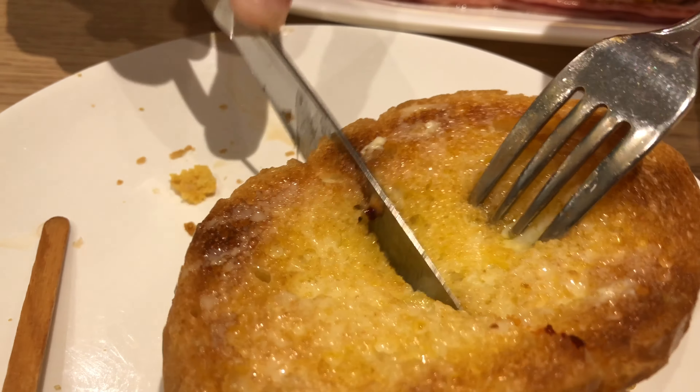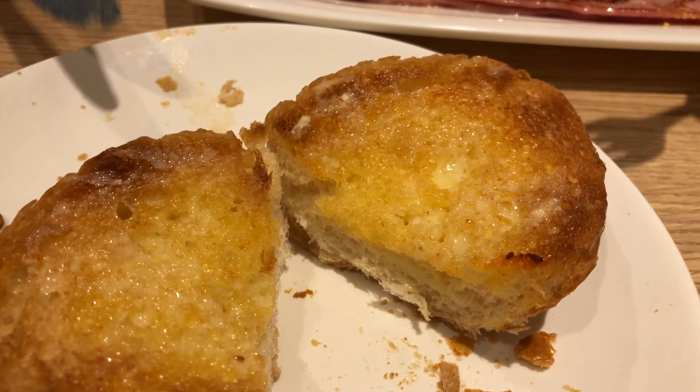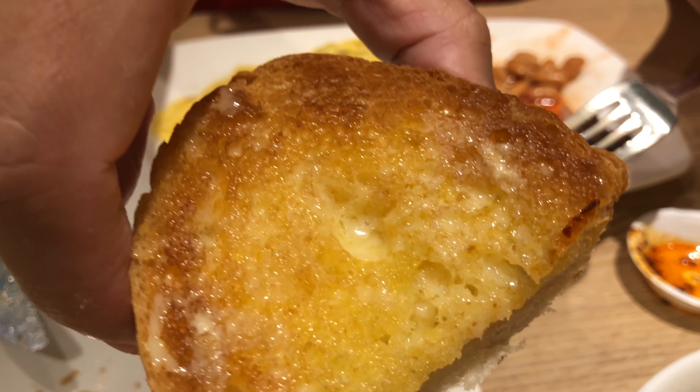Wow, do you hear that? That's a lot of effort to cut this bread. I'll use my hands to go see and check it out. Oh, it's very sticky because of the condensed milk.